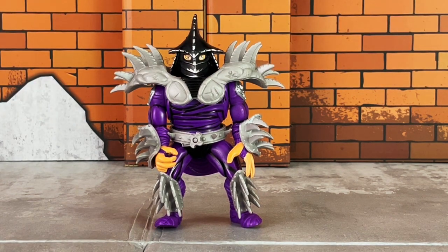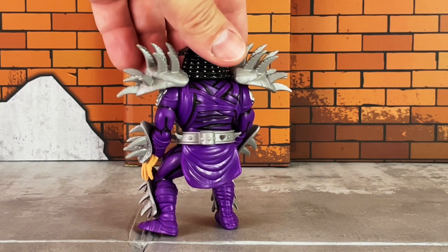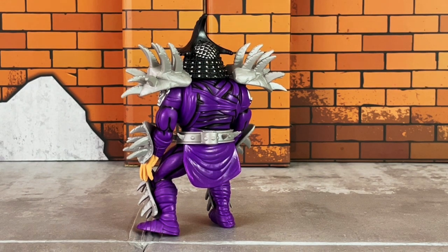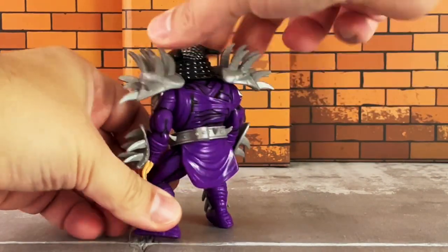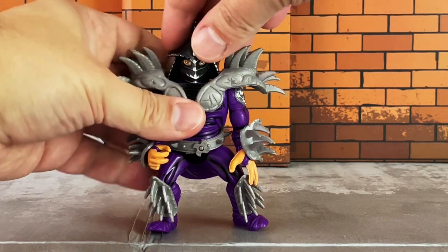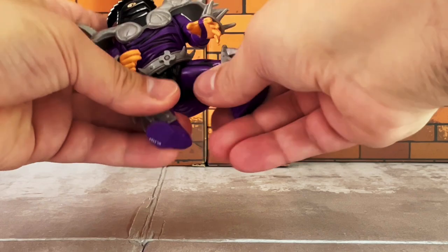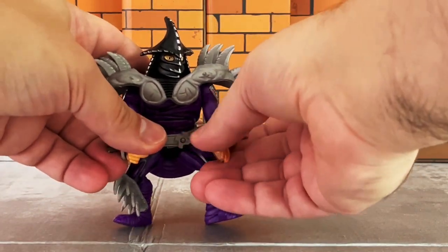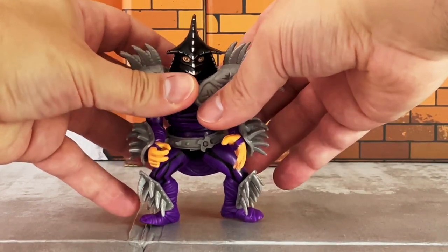The helmet is black with metallic silver, and this is very nicely painted. He has a belt around his torso with a holster for his staff sword accessory. This part here is made of hard plastic. As far as articulation, this figure's mold is over 30 years old, so you're basically getting what you got 30-plus years ago: a swivel neck, swivel shoulders, and ball-jointed hips. Back in the day articulation was very limited, and that's basically what you're seeing here.